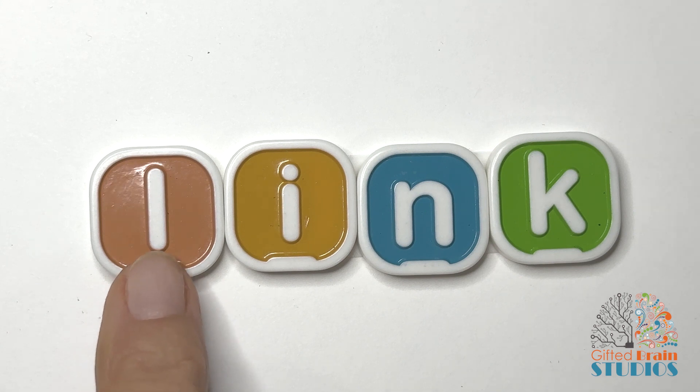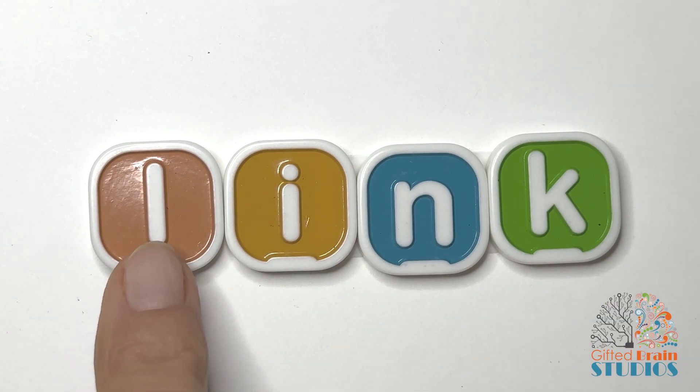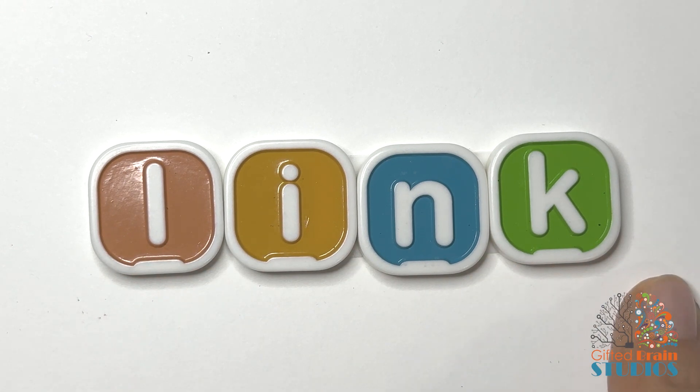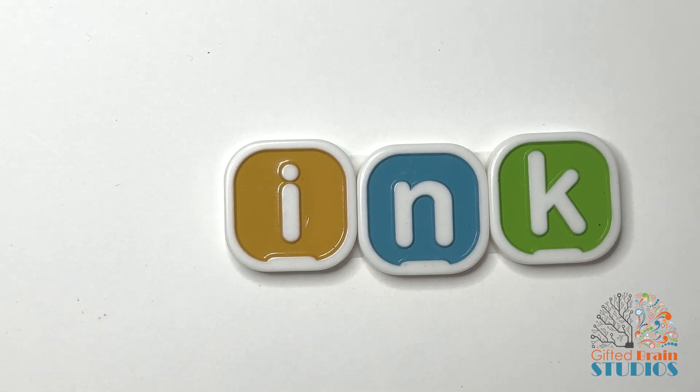Let's tap and stretch. LINK. Tap and stretch. LINK. Say it fast. LINK. Do you have another LINK in the chain we're using?